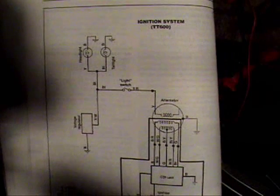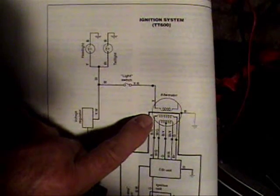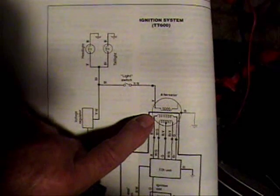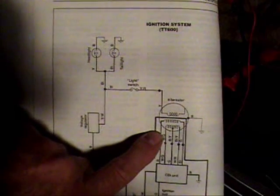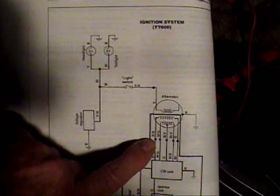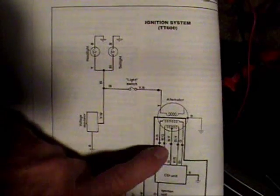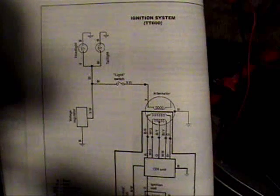What we're going to test now is the alternator — sometimes I call this the stator, and that's probably incorrect, but I know what I'm talking about and you do too. We're going to remove the wires that come off of that alternator and test them for the proper resistance.